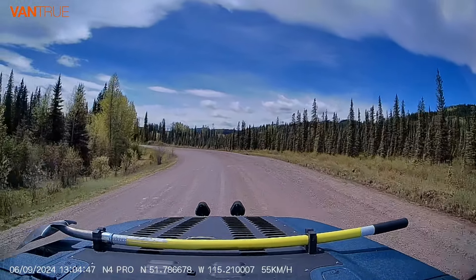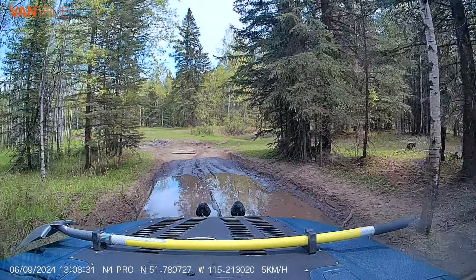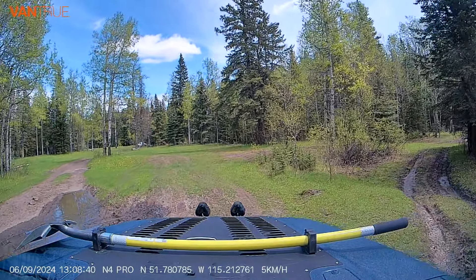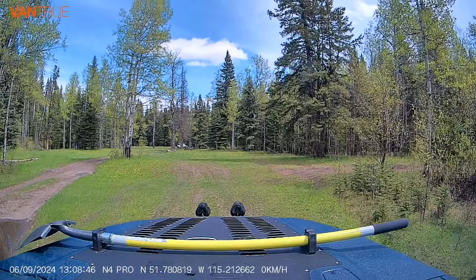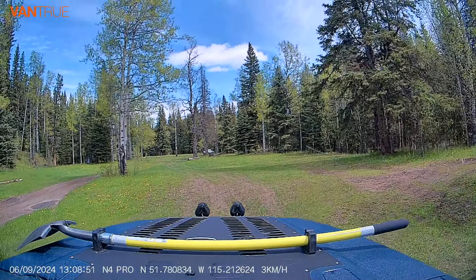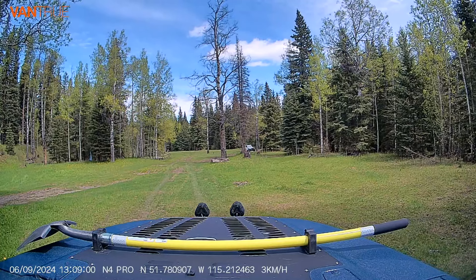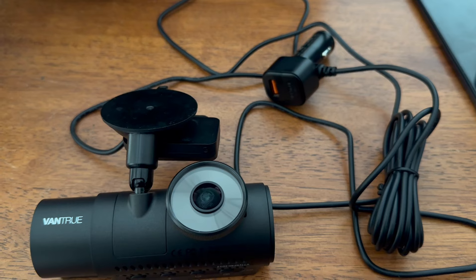This is just some quick dash cam footage I recorded when I headed out camping, so you guys can see it's not bad at all — it is usable footage to record with and post online for sure. I'll leave it for you guys to decide in the comments below whether this is a camera you would use, or if you already have a dash camera that's really awesome, post it in the comments. I hope you guys enjoyed the video. If you have any questions or comments post them below, and there's another view of that dash camera there. Take care everybody.